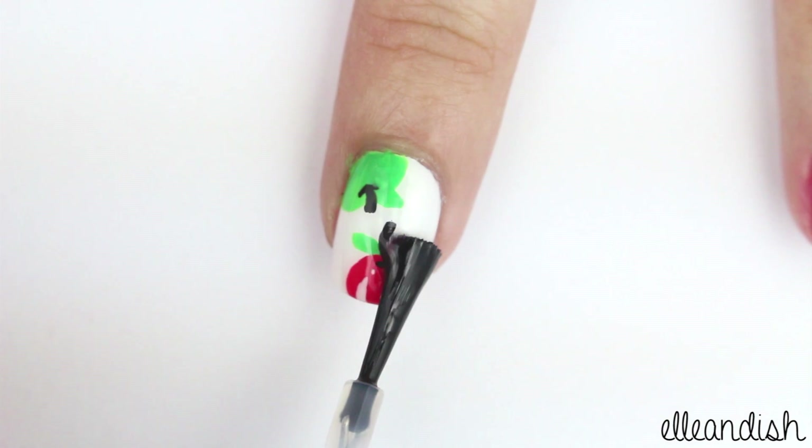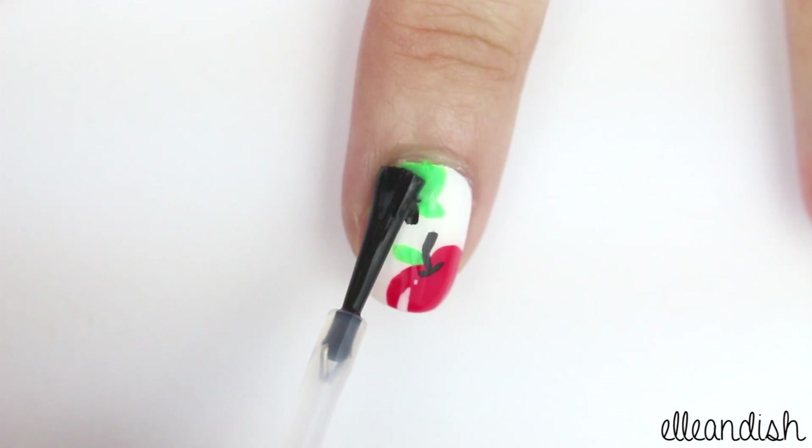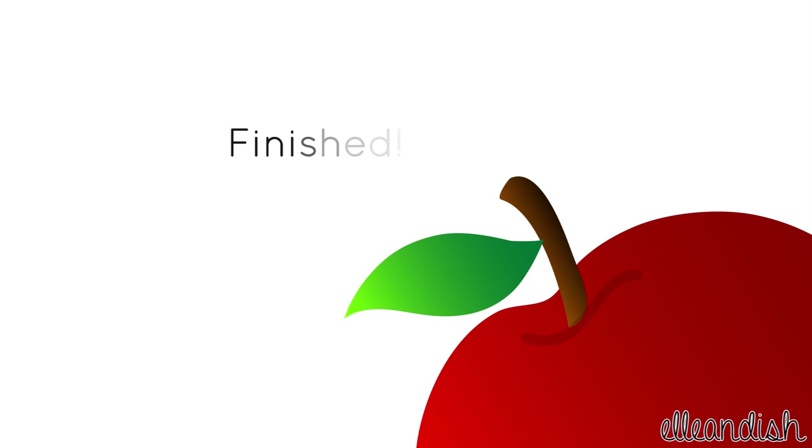Let everything dry and then seal with top coat. And now your apple nails are finished.